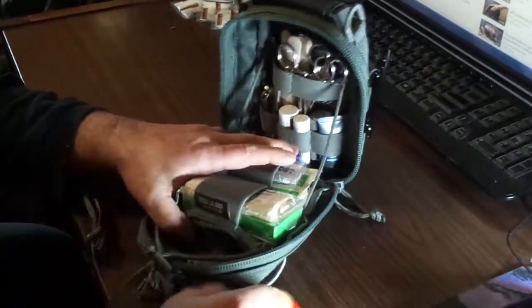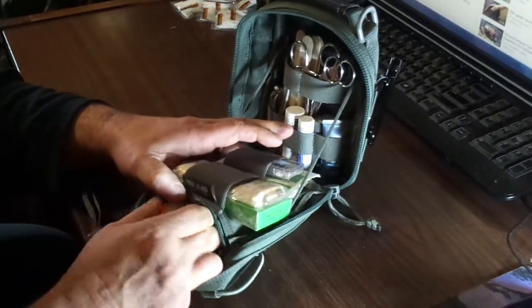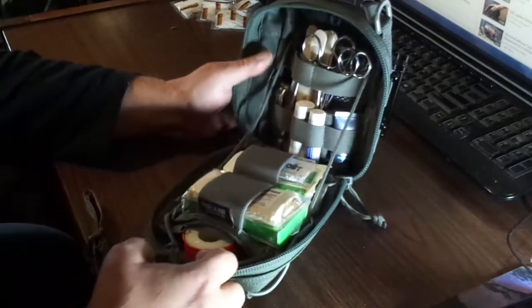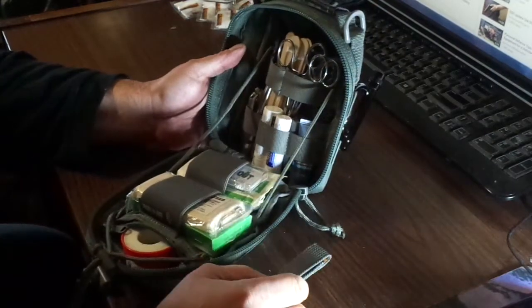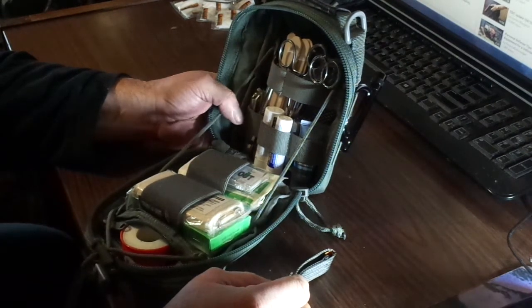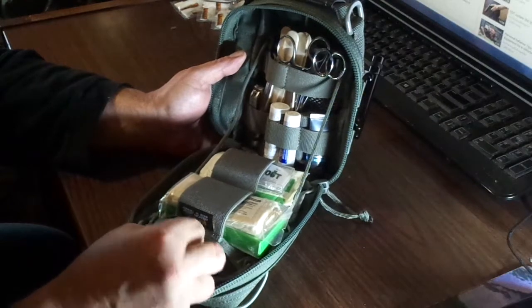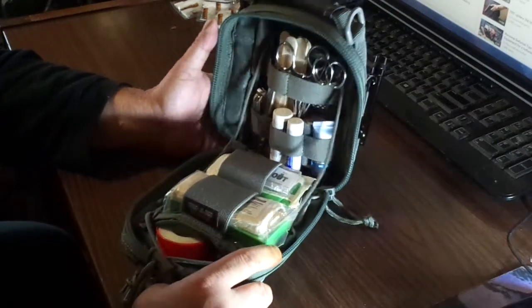I've got some silk in here somewhere that you could use too. It's just a really good kit — I like it. It's just about the right size for me. You could probably go with a bit smaller one, but you can't ever have enough stuff when it comes to first aid, in my opinion. This bag goes everywhere with me — I don't leave the house without it. It stays on my person at all times.